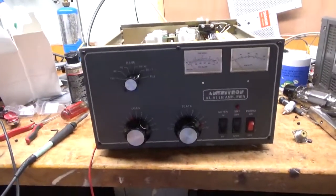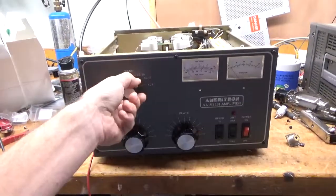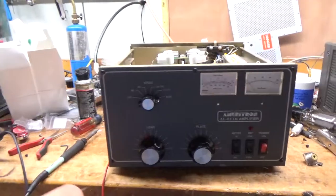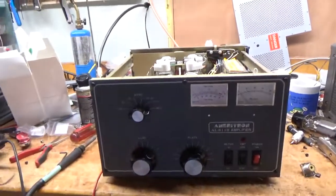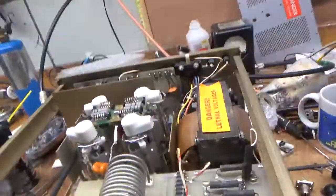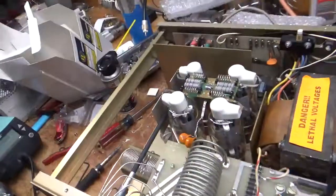Hey everybody, AmpRepairGuy.com, 203-892-4119. So we have an Ameritron AL-811H — belongs to a ham down in the Carolinas. We bought this thing new. It's from 1993, it's an oldie. I like the older ones better.